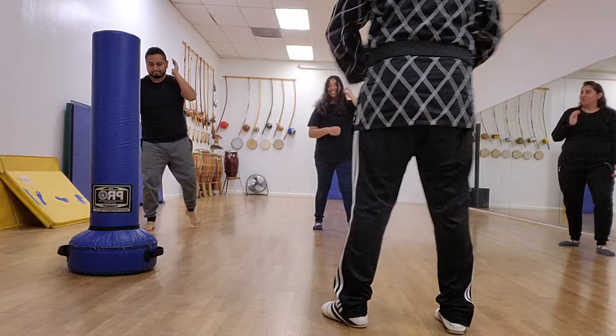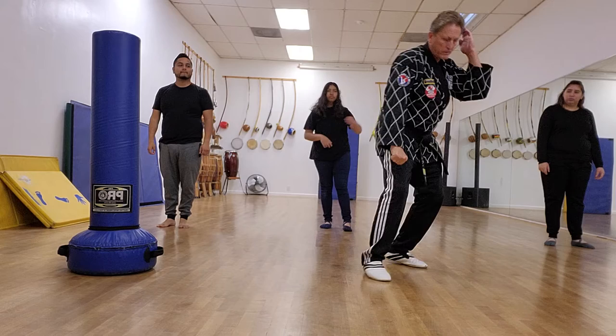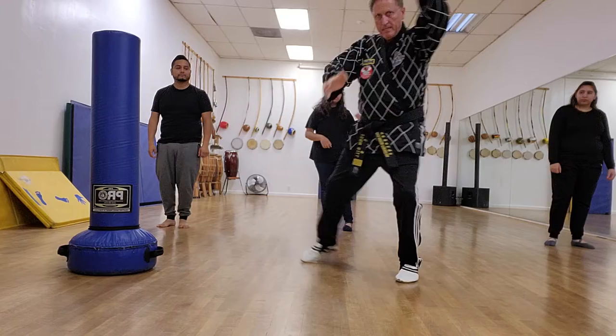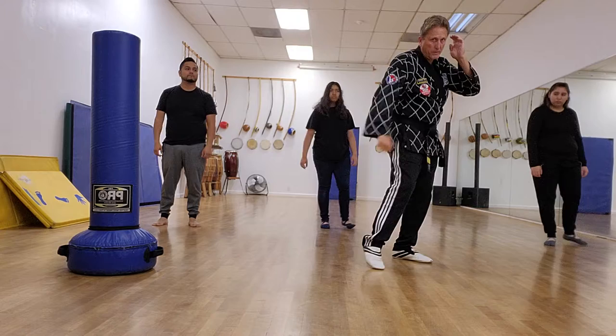Now moving back, we're going to do a down block. I'll demonstrate. Down block to the 45-degree angle, palm strike. Bring the other hand back to the head. Down block, palm strike. See what I'm doing — I'm stepping at the 45-degree angle, so I'm off the line. It might be an uppercut punch, or it could be hitting from there.